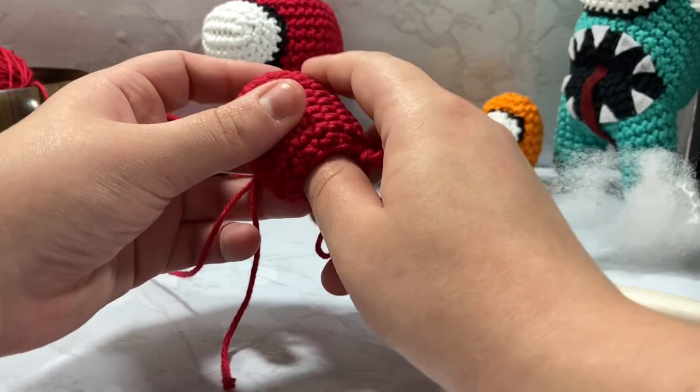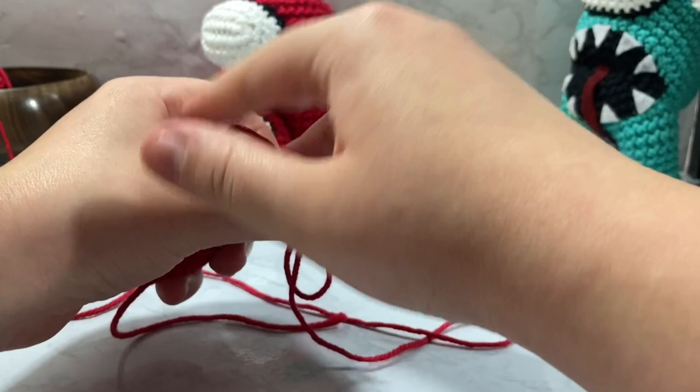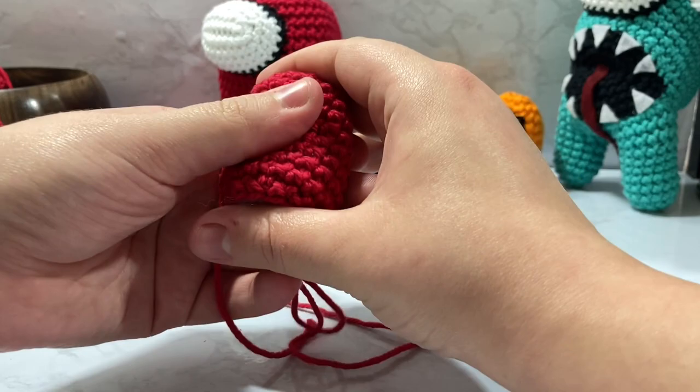It's a super easy pattern. There will be a written version of this PDF on Ravelry, so if you're interested you can pop over there — I'll have links down in the description like I always do. I always try to make a nice printable PDF that you can take along with you wherever you're going or just work along with you.